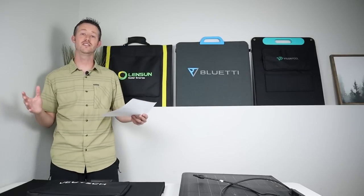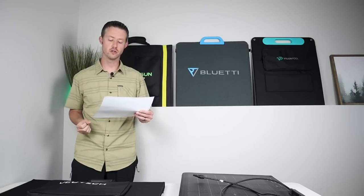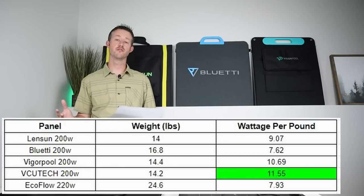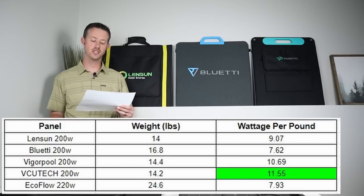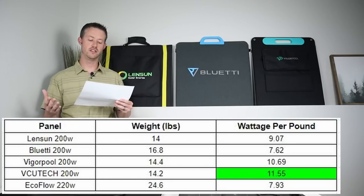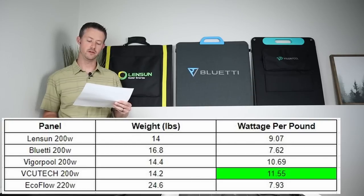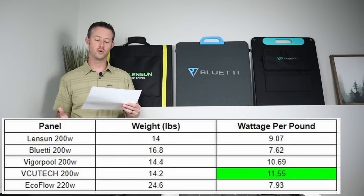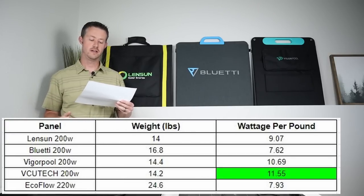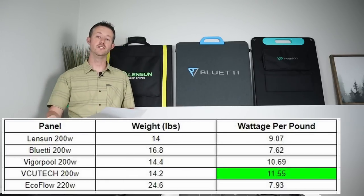The next comparison is which panel is the lightest weight and puts out the most power — measured as watts per pound. The best performing panel by weight was the VCU Tech at 14.2 pounds, producing 11.55 watts per pound. Second place was the VigorPool 200 at 14.4 pounds, putting out 10.69 watts per pound. The EcoFlow 220 was the heaviest panel at 24 pounds, putting out 7.93 watts per pound. If you want the lightest panel that puts out the most power, the VCU Tech is your option.